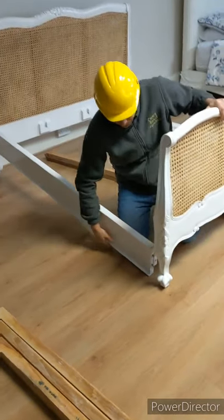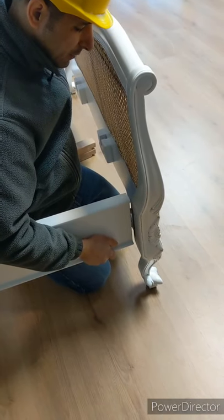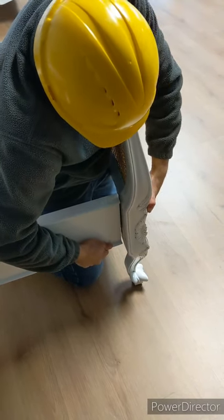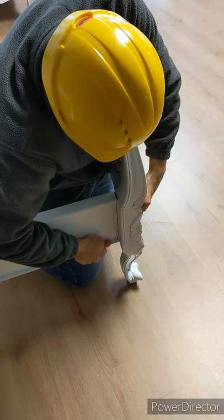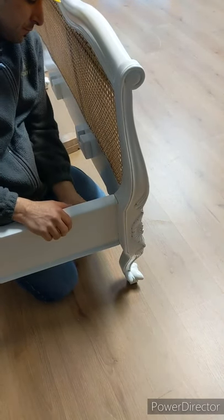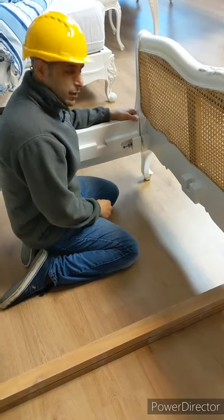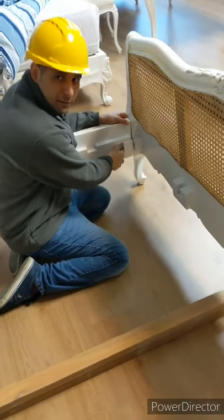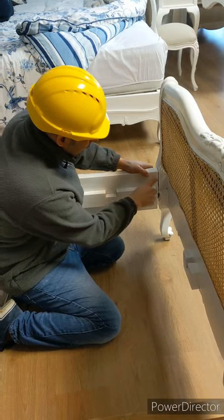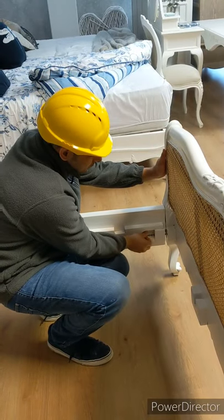We'll do the same for the footboard — line up the metal bracket on the side rail with the footboard and slide it in. If for any reason the bolt doesn't align 100%, you need to push harder on the side rail to get it down as far as possible so the bolt goes through. This one does align properly, so we'll secure this corner as well.